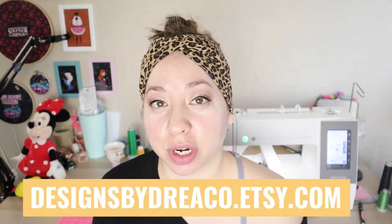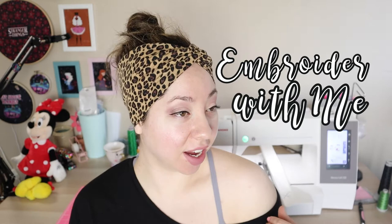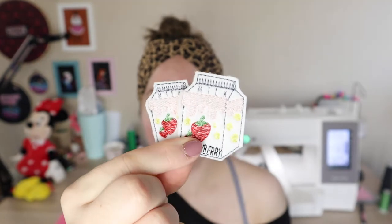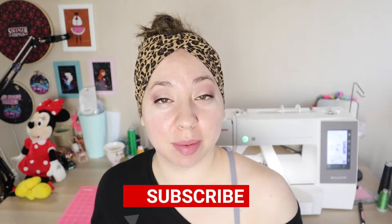Hi guys, welcome back to my channel. I'm Drea — Designs by Drea. I'm the serial crafter and digitizer at designsbydrea.co.etsy.com. We're back for another embroider-with-me video. Today we're making these cutie patooties — strawberry milk!